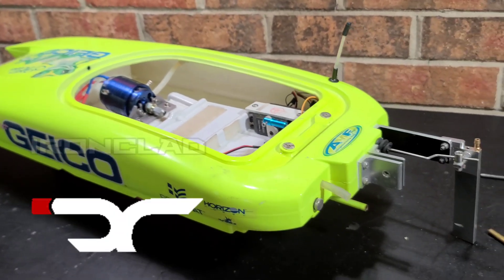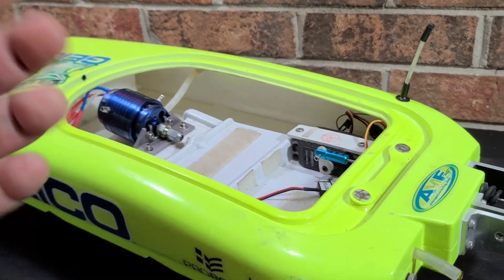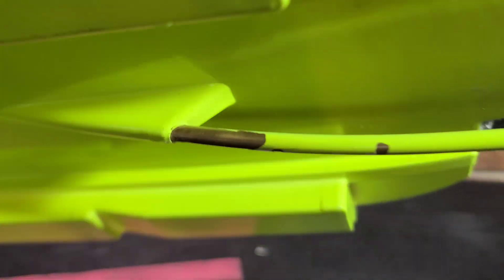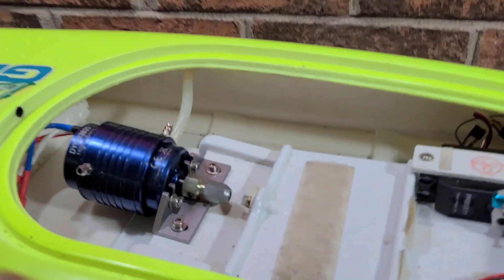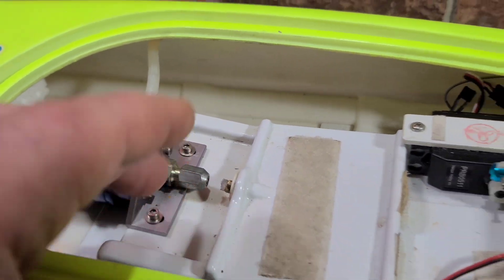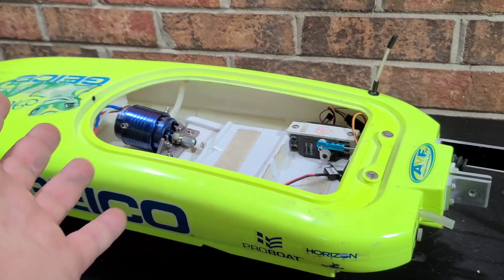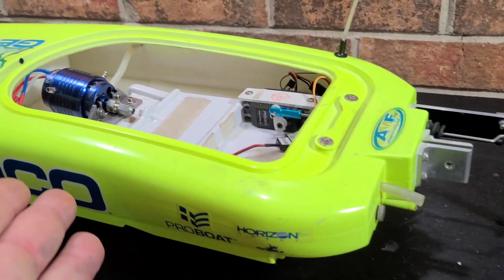Welcome back to the channel, welcome back to the boat gang. We got project zippy on the block today. We're going to be removing the stuffing tube from the hull. I got a couple tricks that might help you guys out with that. We'll also be pulling the teflon liner from the stuffing tube — a couple of commonly asked questions I get all the time, so stick around, hopefully this helps you guys out.